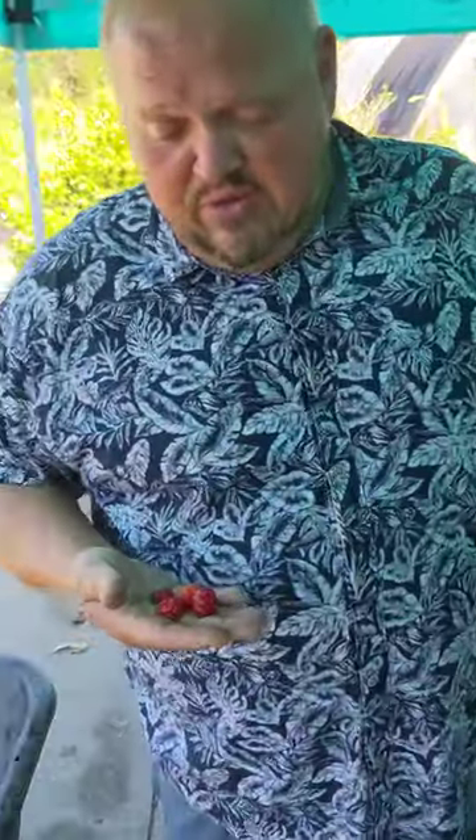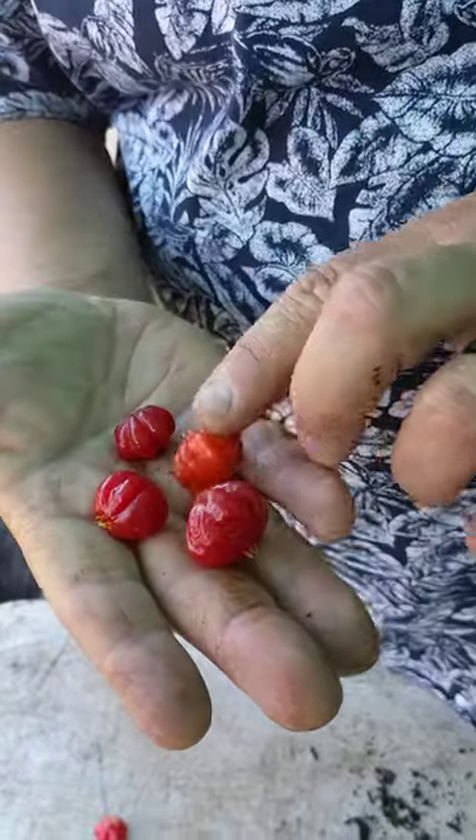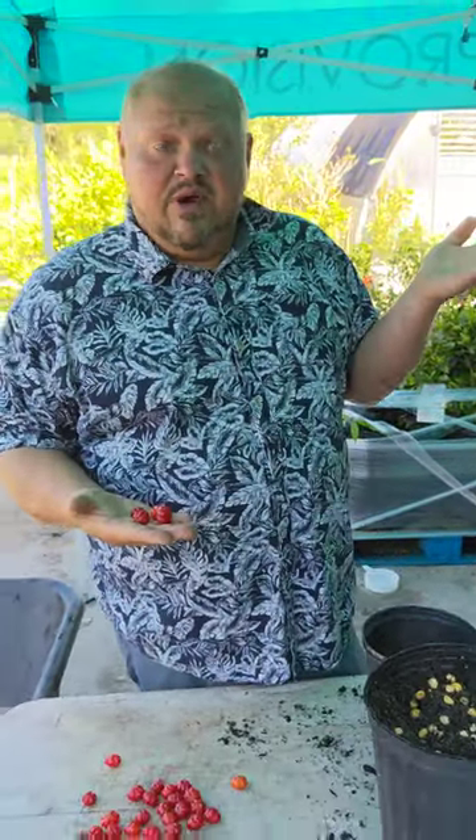We were missing an opportunity on a video because everybody would be talking smack about the red surinam cherries. I know why everybody hates them, and it's because they're not waiting long enough for these things to get ripe.